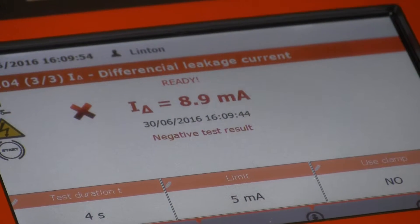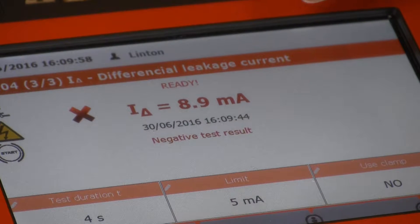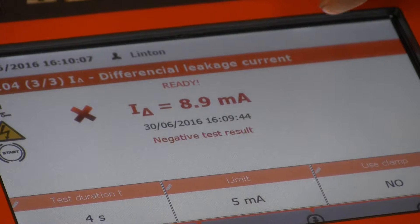This also illustrates why sometimes you may want to do a leakage test instead of an insulation test. If we repeat this test but instead of doing the leakage test we do an insulation test at 500 volts, you may find that this passes, whereas this test has actually failed because there actually is leakage.